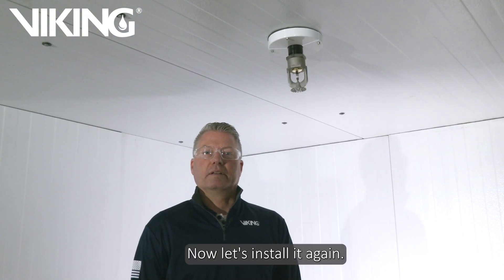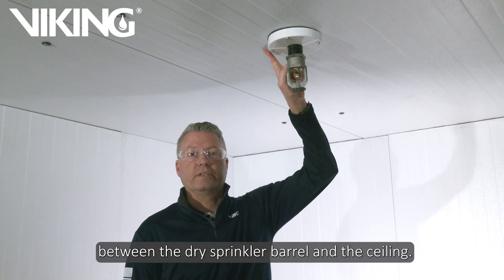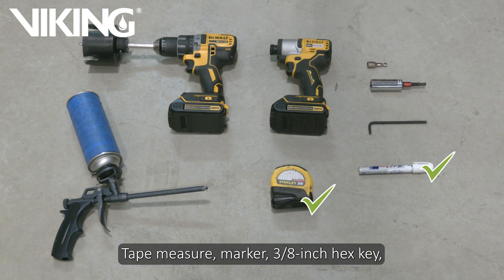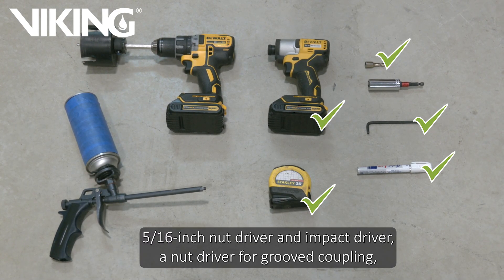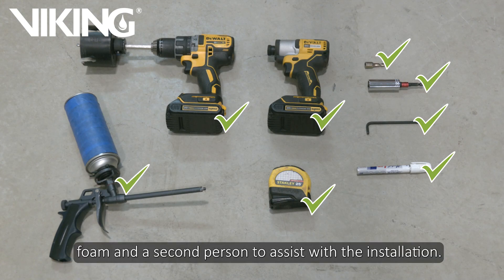Now let's install it again, but this time we're going to add insulating foam in the space between the dry sprinkler barrel and the ceiling. You will need the tools shown for the installation: tape measure, marker, three-eighths inch hex key, five-sixteenths inch nut driver and impact driver, a nut driver for grooved coupling — the size will vary on your coupling manufacturer — a three and a half inch hole saw and drill, foam, and a second person to assist with the installation.